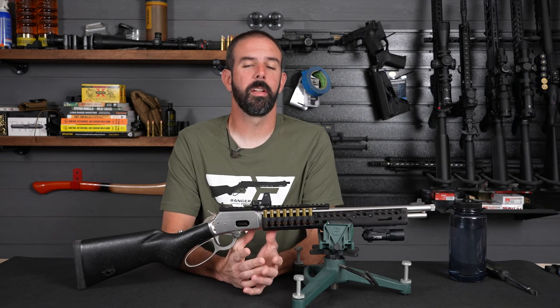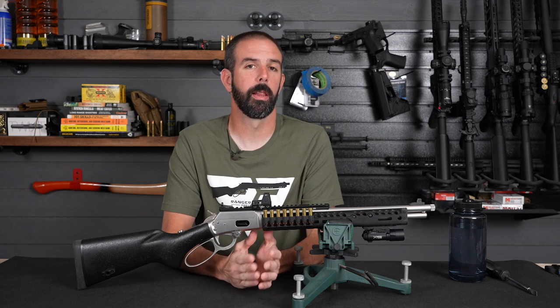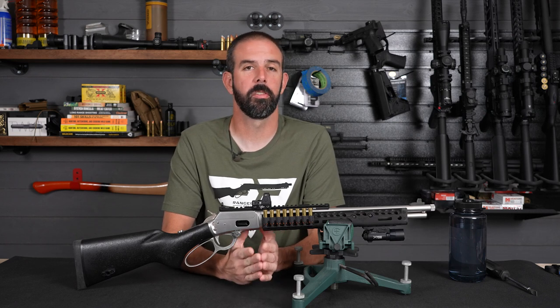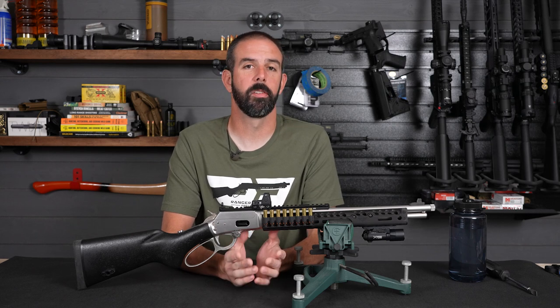So from the factory, this 1894 CST chambered in .357 Magnum is a very handy, capable rifle, but I wanted to make it a little more practical for my intended usage. This is a home defense weapon. So in doing that, we got a few upgrades from Ranger Point Precision — let's look at those.